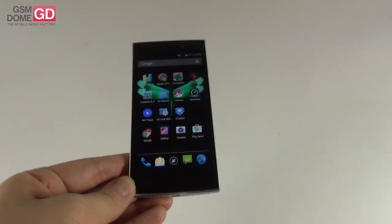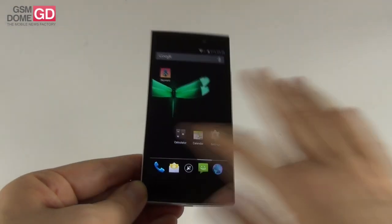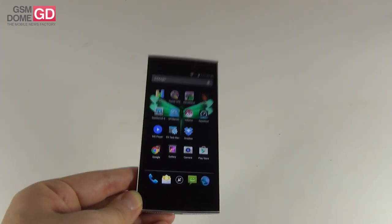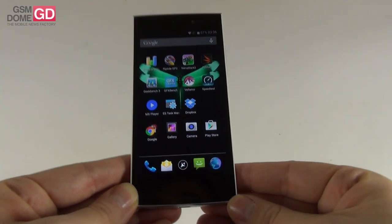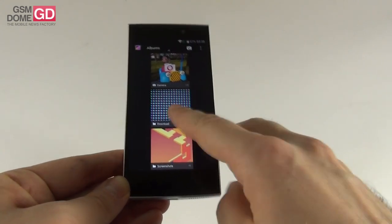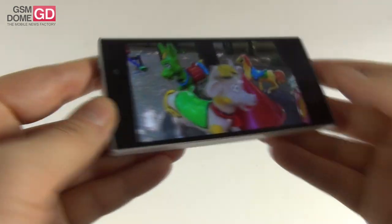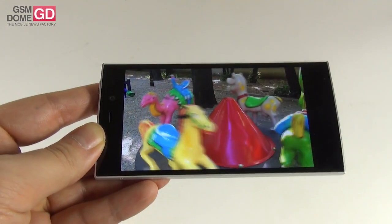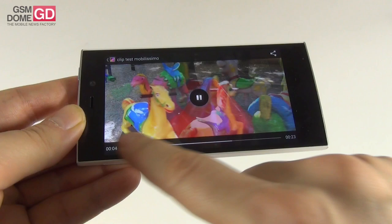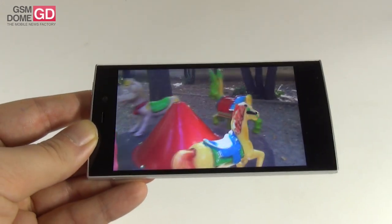Speaking of brightness, the display we got here is a Sharp IPS LCD Full HD screen, a 4.7 incher, with low-temperature polysilicon and OGS. It offers a 469 ppi density, and the low-temperature polysilicon means we get a better response time. We also have Gorilla Glass 3 protection. There is no dedicated video player app, so you have to resort to the gallery. At first sight it seems like a bright display, a bit oversaturated, with decently wide viewing angles. The images are very clear, and the text looks great because of the high resolution on a relatively small screen.